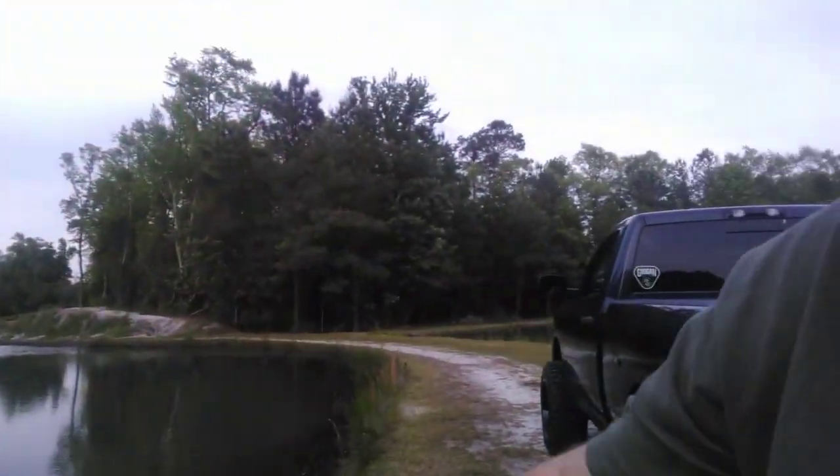All right, y'all, we are here. We are about to put the boat in the water — first time with the Minn Kota Trolling Motor. Got this little creek back here, runs around the corner back there, runs all the way this way. Going to see if we can go ahead and catch a couple of bluegill, shell cracker — panfish, really targeting them today, seeing what's going on with them, see if they're moving up to bed.